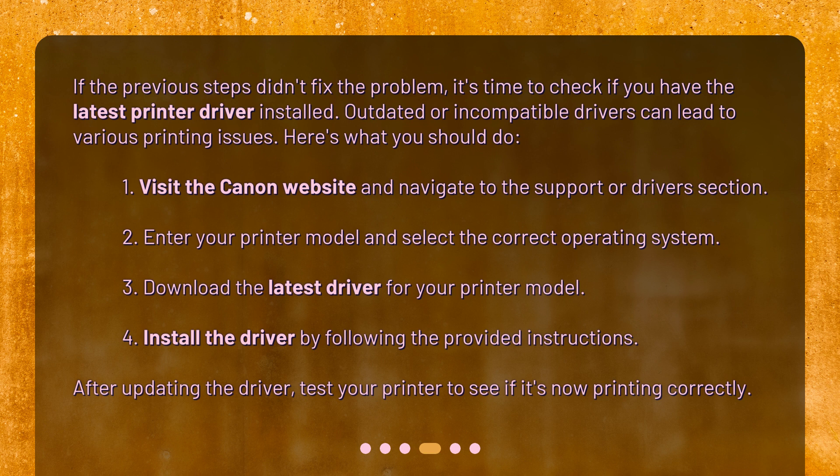1. Visit the Canon website and navigate to the support or driver section. 2. Enter your printer model and select the correct operating system. 3. Download the latest driver for your printer model. 4. Install the driver by following the provided instructions. After updating the driver, test your printer to see if it's now printing correctly.